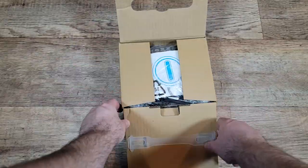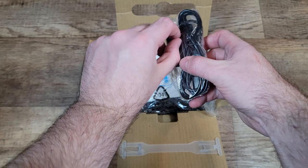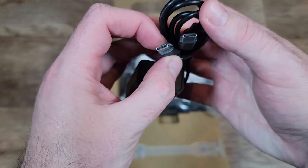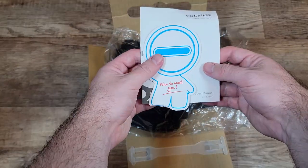It's packaged in a plain box, so if you're buying this as a gift just be aware. On top you'll find the charging cable that charges both massagers at the same time. It does come with a power supply. Then you'll find the manual and the two knee massagers.